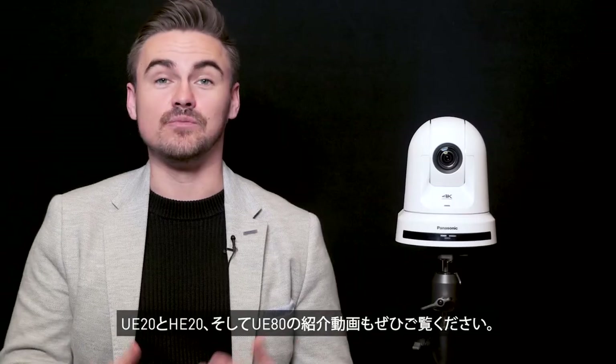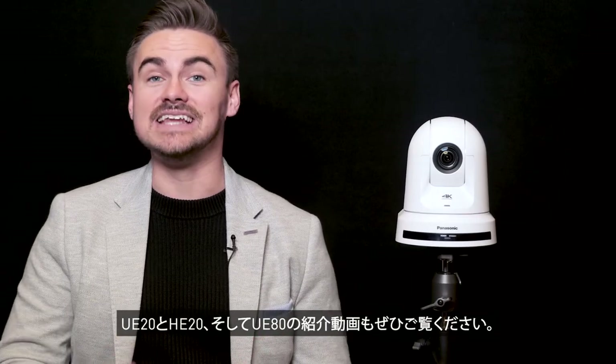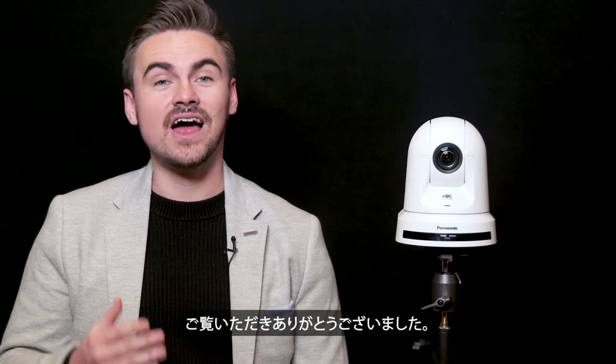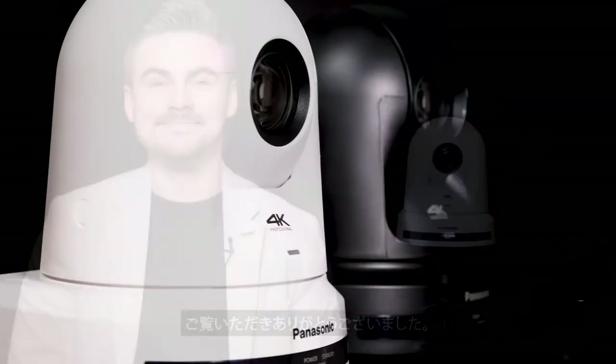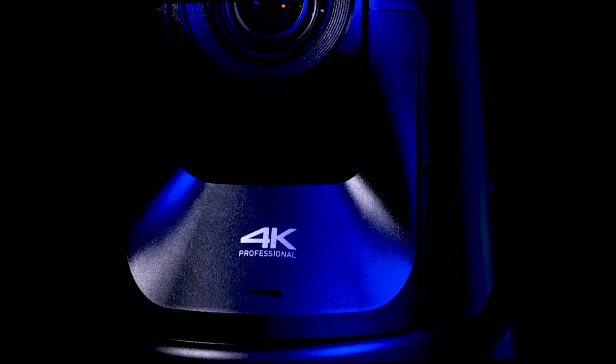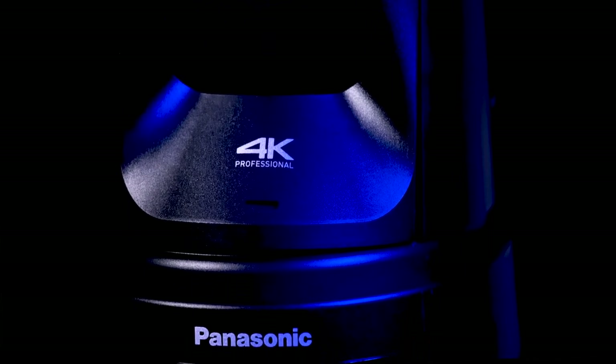We have also completed a product video on the UE20 and UE80 — be sure to check them out for more information. Thank you for watching. We'll see you next time.